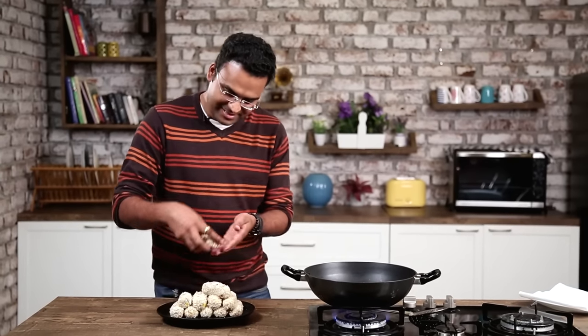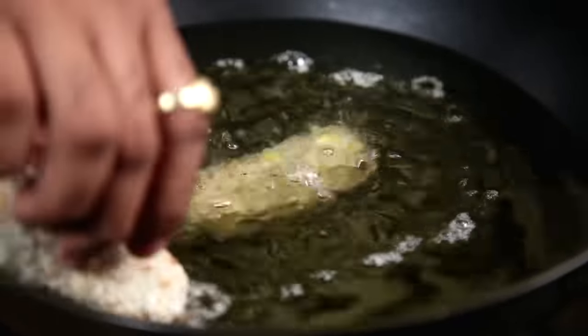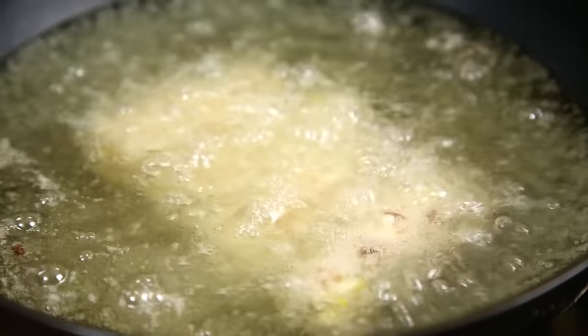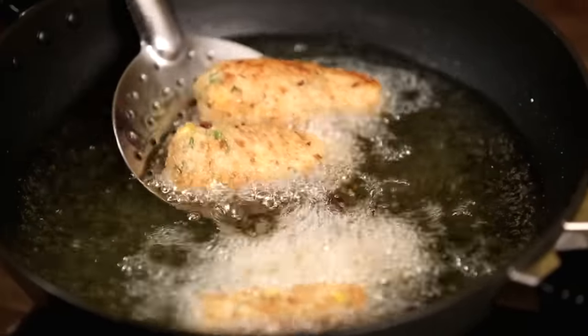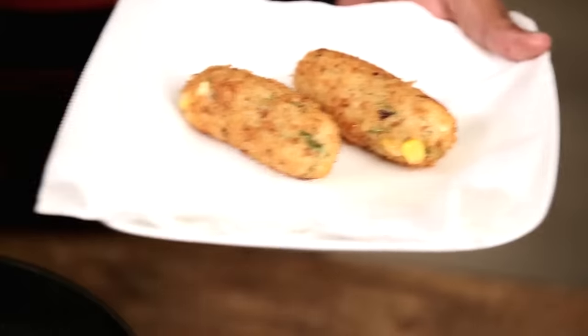The Potato Kroket is now out of the freezer — it's time to begin frying. For that, I've heated the oil on moderate flame. Straight in goes the Kroket. I'm going to drain this on an absorbent kitchen paper and similarly I'll start frying the other batches.